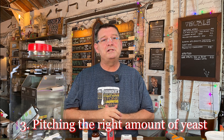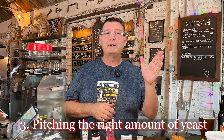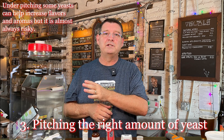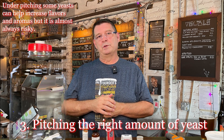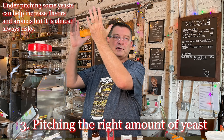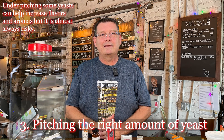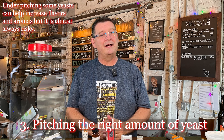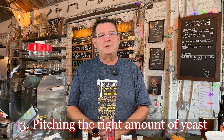Number three: pitching the right amount of yeast, or slightly over-pitching. Over-pitching is always better than under-pitching — always. There was an item I didn't put on this list, which is massively over-pitching to the point where it shoots out the top and you lose most of your yeast. That's a very slim issue for most people. Under-pitching is not good, so pitch the right amount or a little bit more.